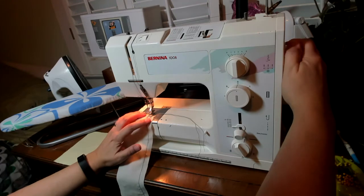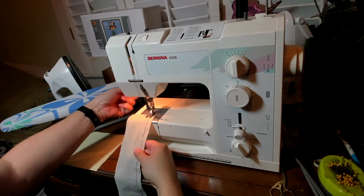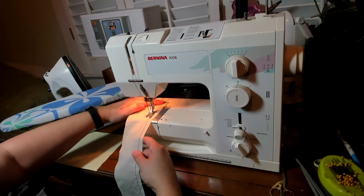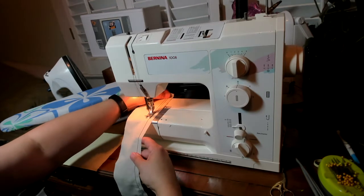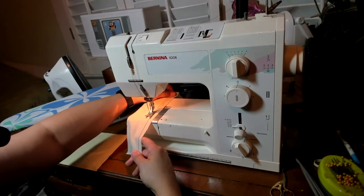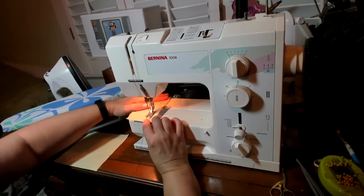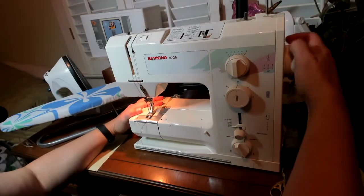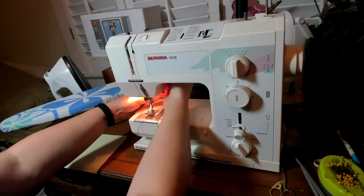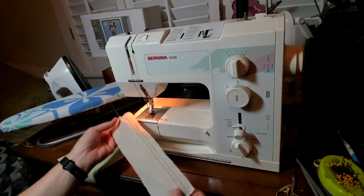Now I'm going to move to the other side of five-eighths and do my three-quarters of an inch. Again, start at the edge of the fabric, lining the long edge up with the three-quarter line. I'll hold that thread to keep it from bunching under, maybe give it a little tension as it goes through, and then at the end I complete my stitch with a hand-wheel revolution, bring the looper to the top, and pull that away from the machine with a nice long tail. Now I have my two rows of gathering stitches.